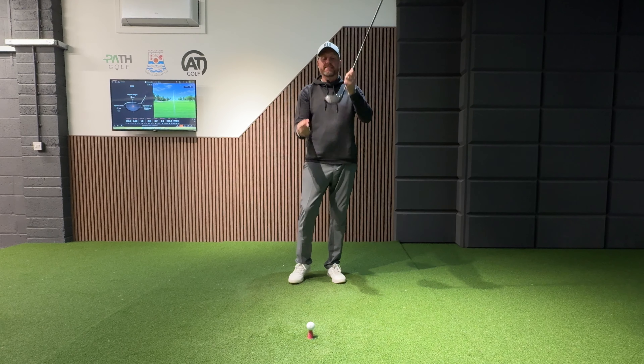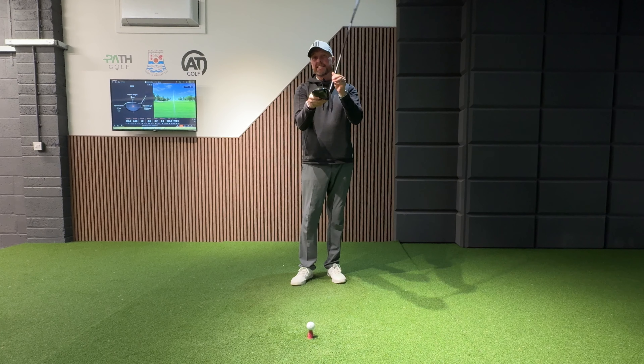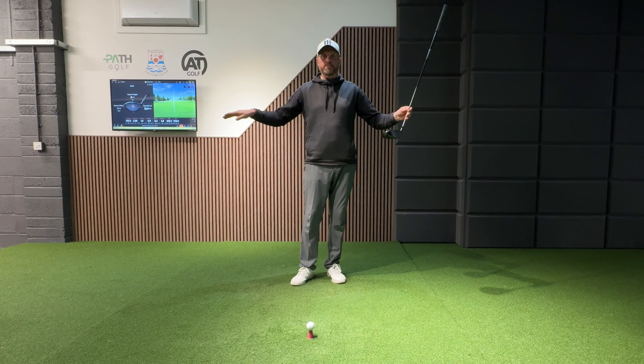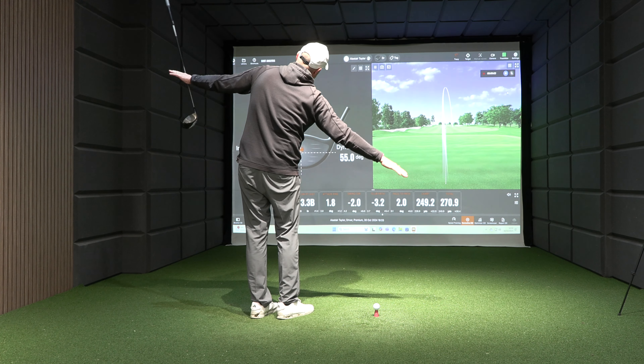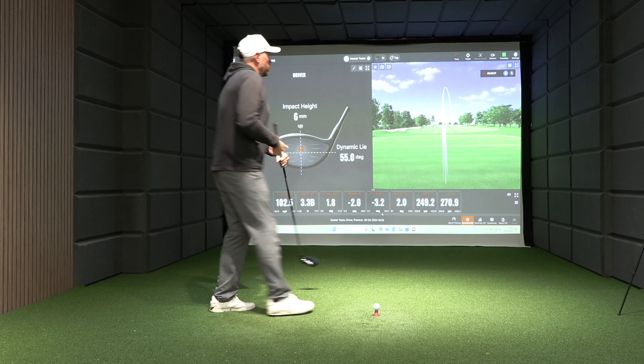The key is if we can maintain a good solid strike and deliver a fairly consistent amount of loft, we're only talking about the ball tilting — not side spin. It's just like an aeroplane: if you're hitting this way and the plane tilts that way, we're going to see the fade; go the other way, it's a draw.